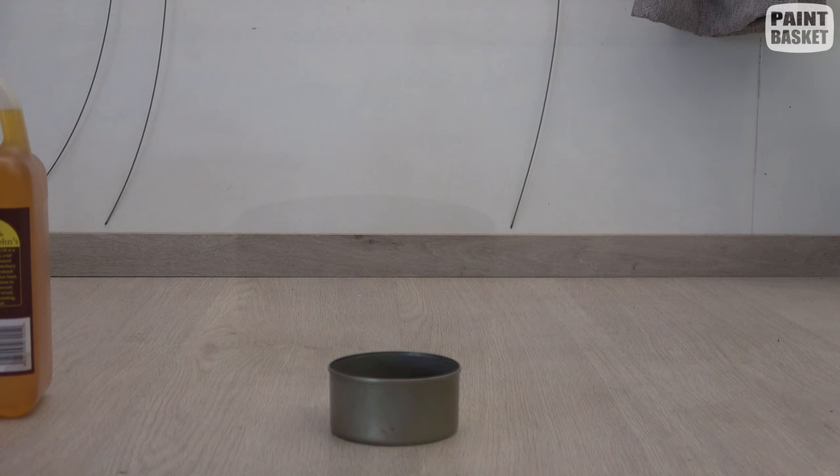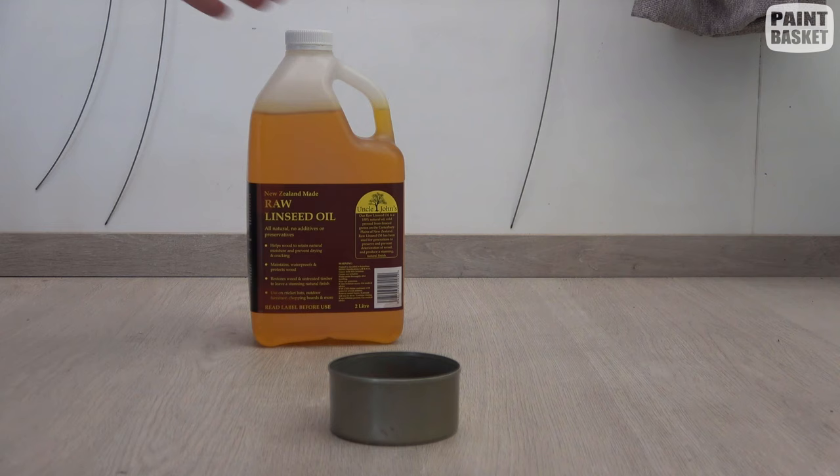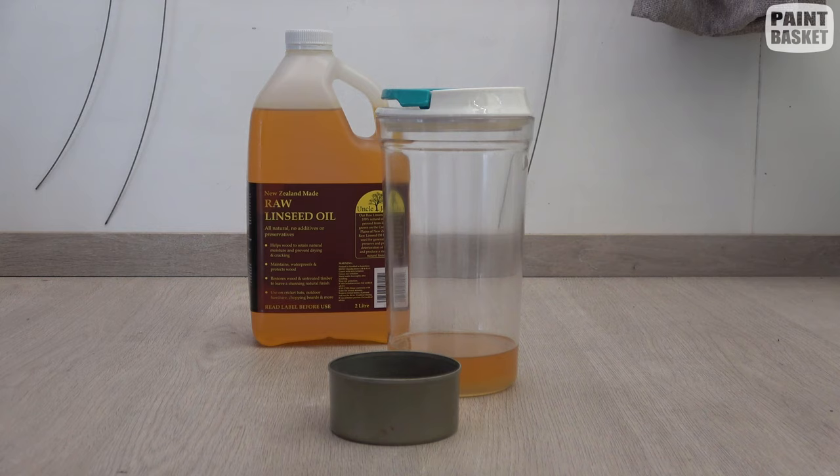Now I want to show you where the magic happens — where you're saving yourself all the money and reusing your linseed oil. What you're going to do is take two containers: one container is going to have dirty linseed oil in it and the other one is going to have clean linseed oil in it.